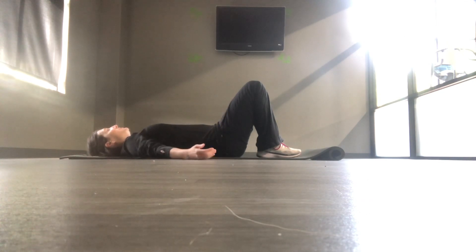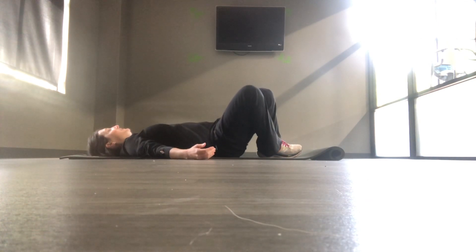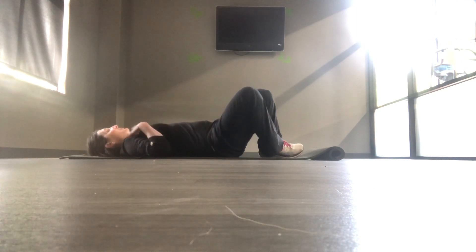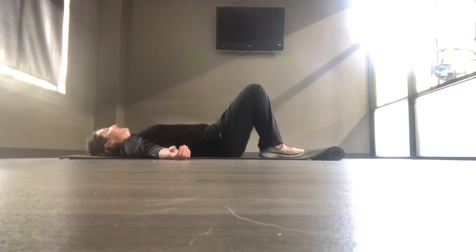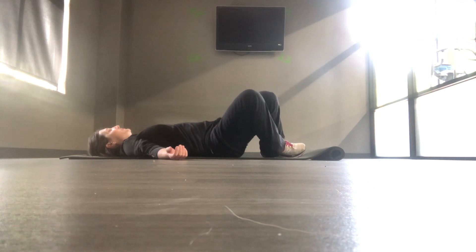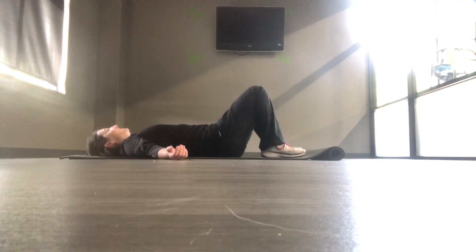Let's go feet just a few inches apart and you're gonna go knees side to side. Notice if you can keep your head and shoulders pretty relaxed. You can go for about 12 totals, so six to each side.